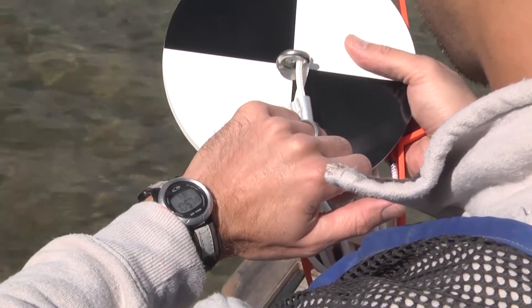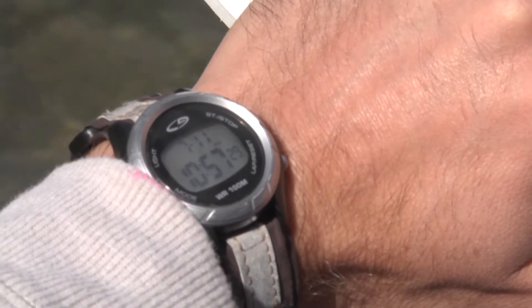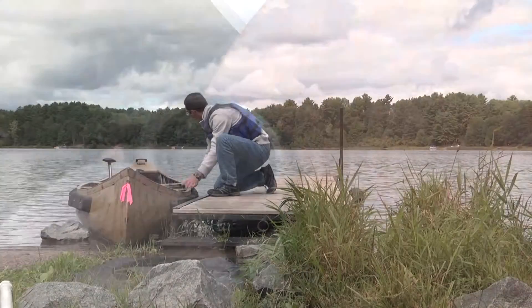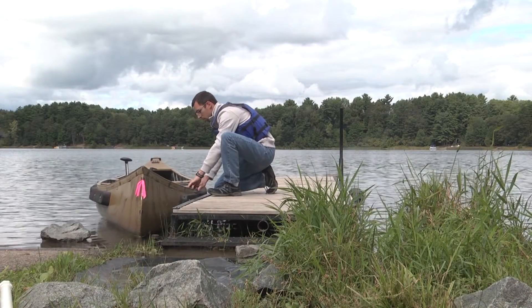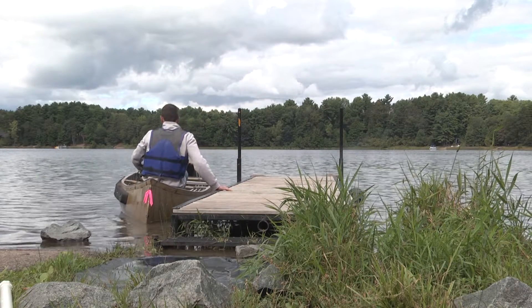Water clarity readings should be taken between 10 a.m. and 4 p.m. on a sunny to partly cloudy day. If you are monitoring on a day with intermittent sun and clouds, try to take your Secchi reading during a period when the sun is shining.